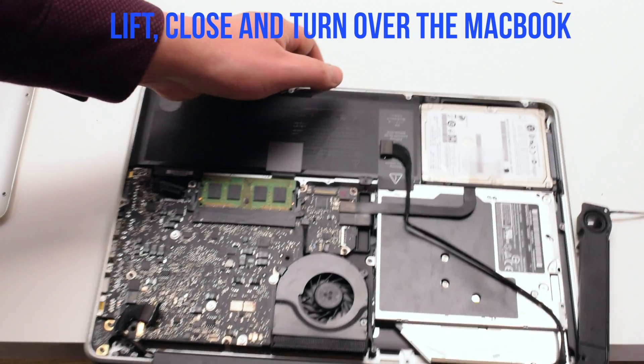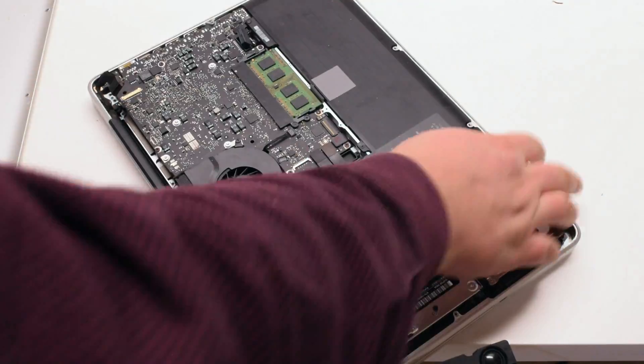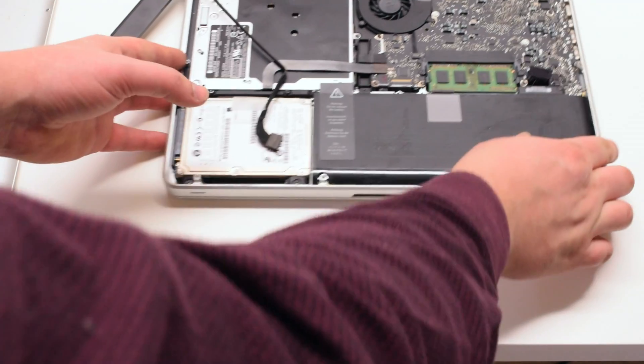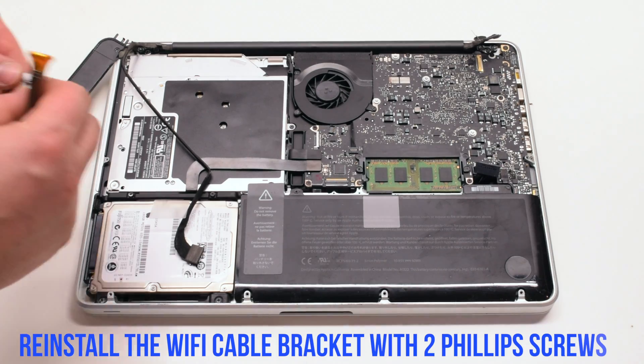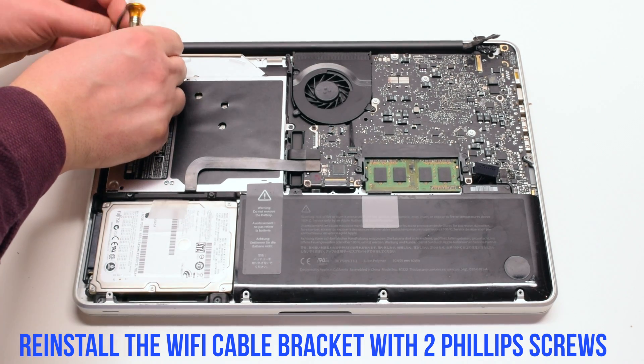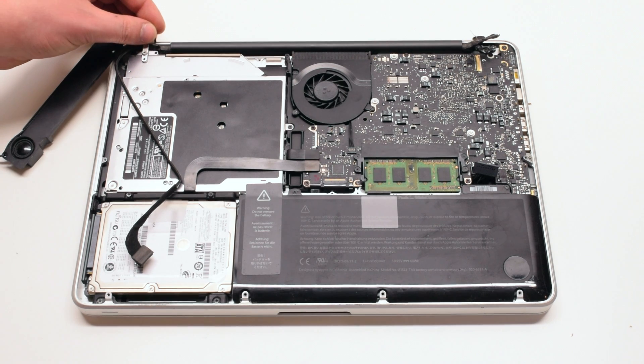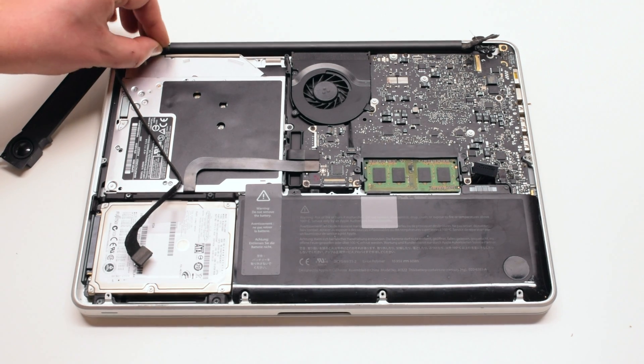Lift, close and turn over the MacBook. Reinstall the Wi-Fi cable bracket with two Phillips head screws. Make sure to loop the screw through the Wi-Fi cable.